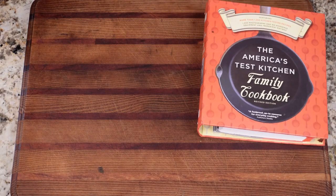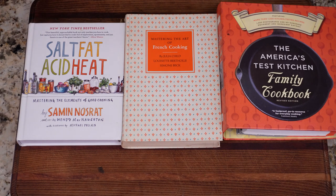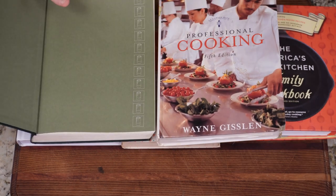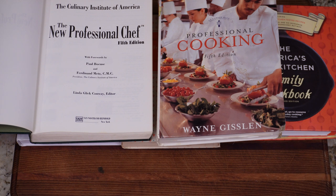The recipes I'll be testing today are from the Food Network, America's Test Kitchen, Julia Child, Samin Nosrat's Salt Fat Acid Heat, Professional Cooking by Wayne Gislin, and the Culinary Institute of America's Cookbook. I'll also be using some recipes I found on the internet from ANOVA and other sources.